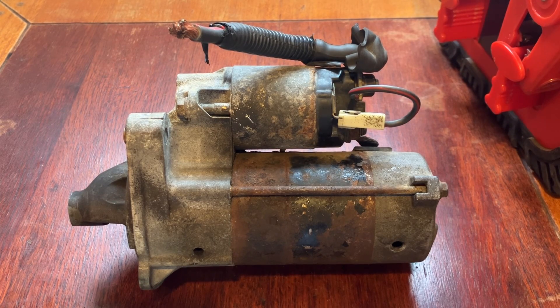Hi everyone, just a quick video on starter motors - what's happening inside and how to bench test one. Up to the 1970s was an inertia type starter motor, which is not really used anymore. This is the pre-engaged starter motor that came along in the 1980s.